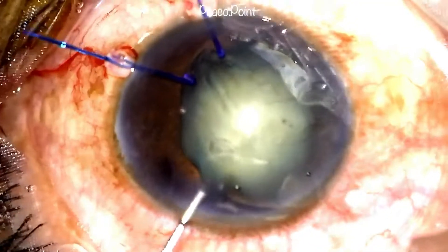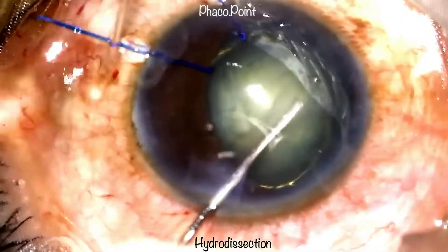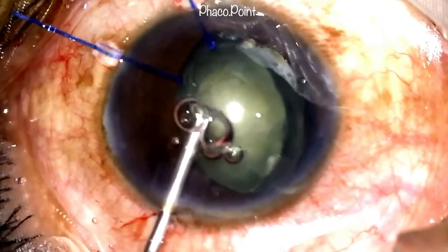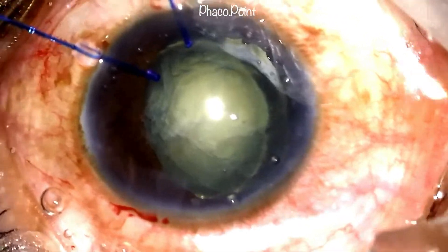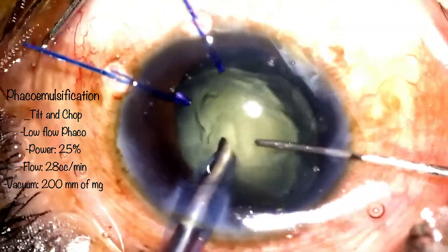We now proceed to performing a gentle hydrodissection, prior to which we decompress the anterior chamber to reduce some viscoelastic. Note how following hydrodissection there is a prolapse of one of the poles of the nucleus into the anterior chamber. Viscoelastic is introduced into the eye and we proceed with a low-parameter, low-flow phacoemulsification procedure.